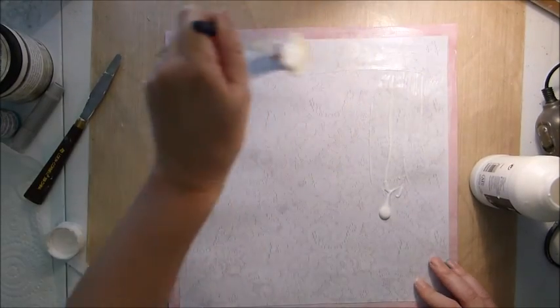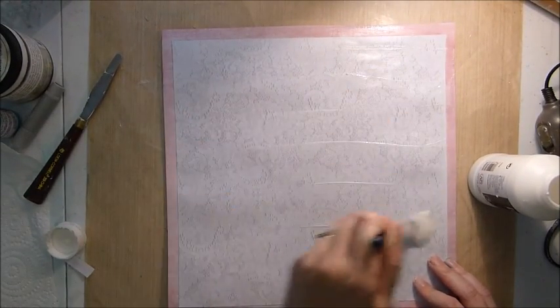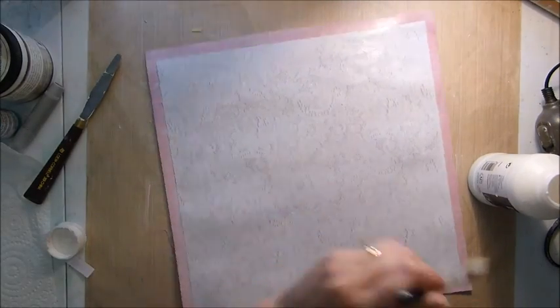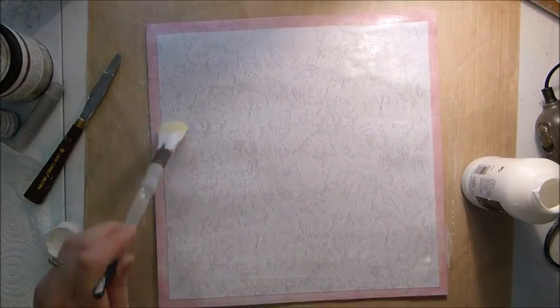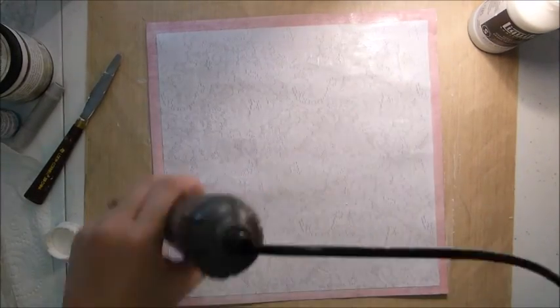I like to give it a really good even coat, because I find if you accidentally forget a spot, because it's clear you can't quite see it, you get a funny patch with your mists. So once that's nice and even, I'll just dry it off with my heat gun.